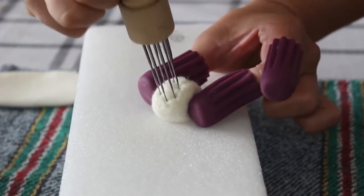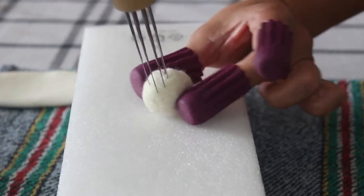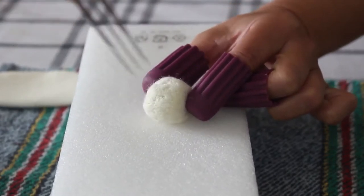I find that using the seven needle pen actually helps the process go a little bit faster and it also makes the ball a little bit more compact.